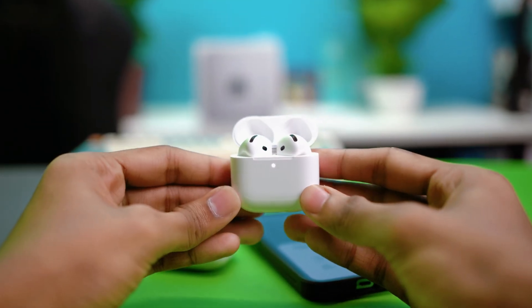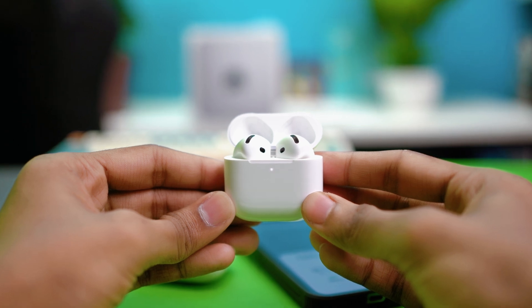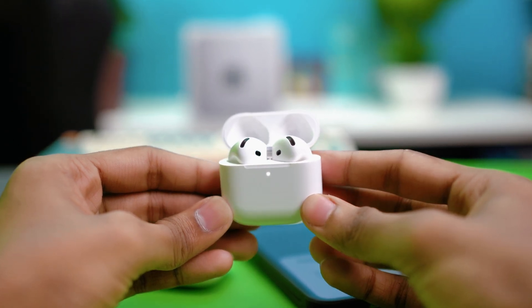In this video I'll help you fix it if your AirPods are just blinking white but they're not connecting. This usually happens when your AirPods are stuck in pairing mode and can't connect properly, so let's fix it step by step.